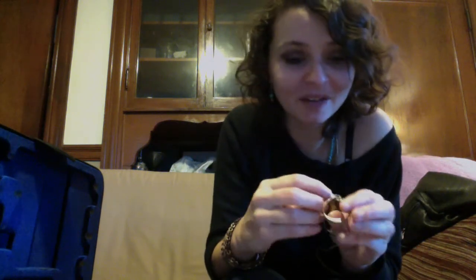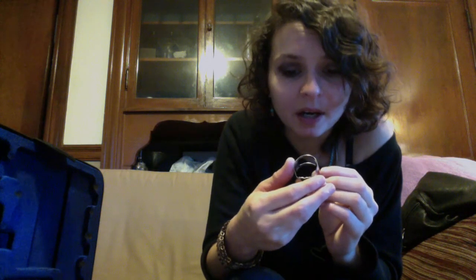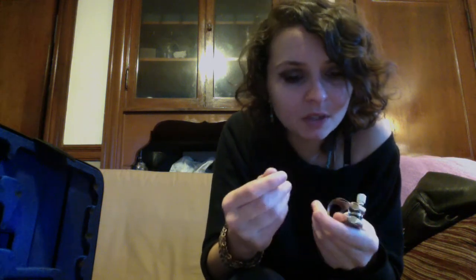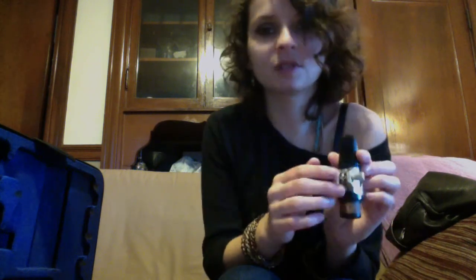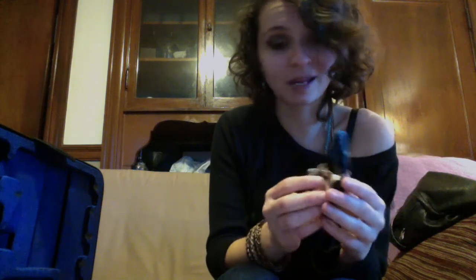The ligature I use — I've had this ligature for probably over 10 years. It's a Vandoren with a cool little V cutout in the side. The screws are in the front; some ligatures have them in the back and I'm not a huge fan of that.